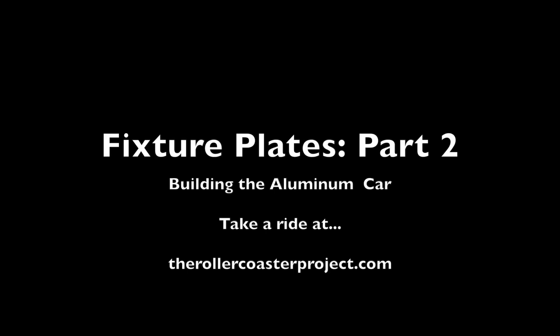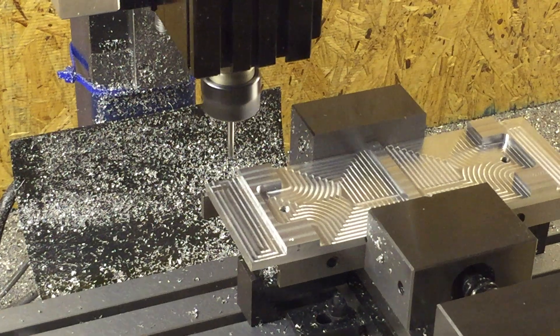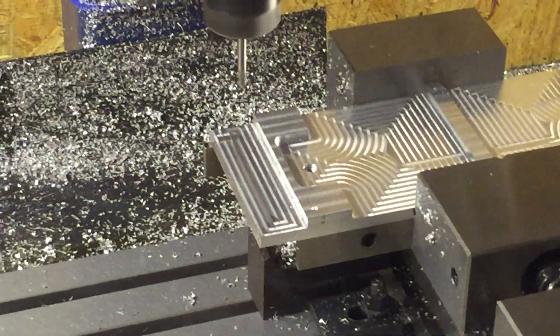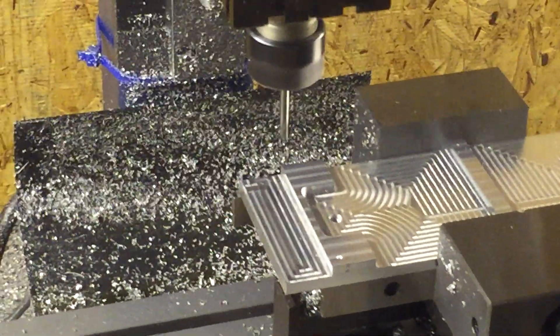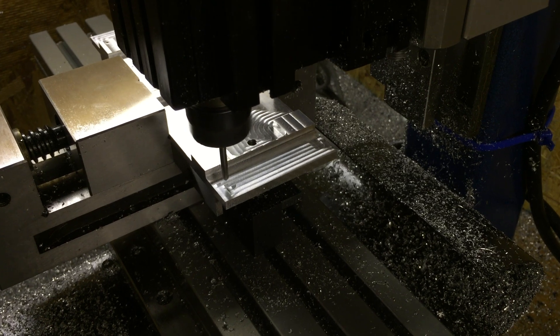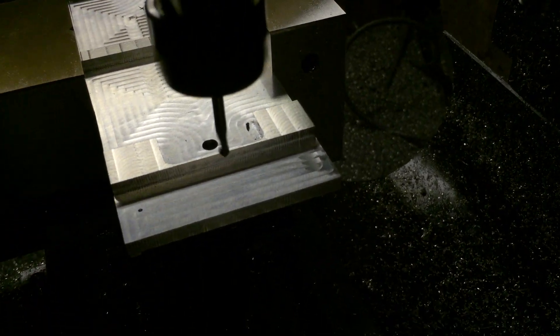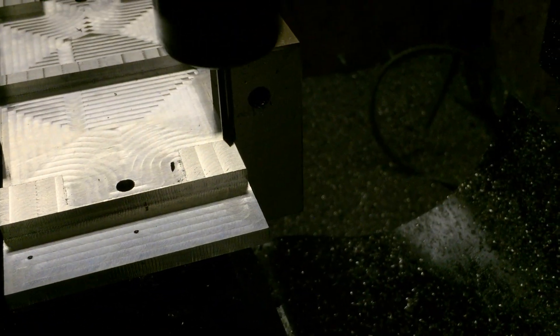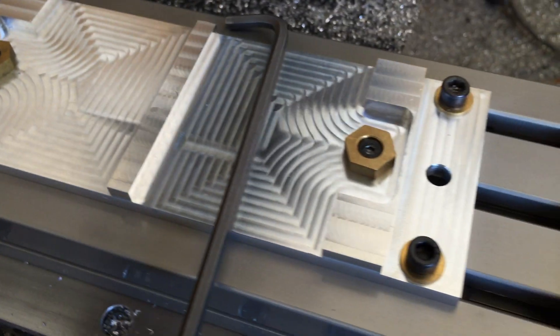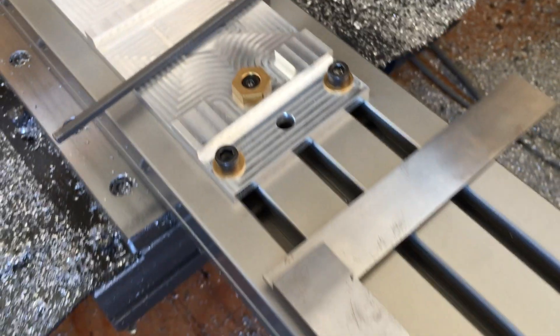Hi guys, for this portion of the roller coaster project TRCP log, we're working on the second part to our fixture plates. As you can see here, we're finishing with the spotting drill. Here we have the finished fixture plate with clamps installed.